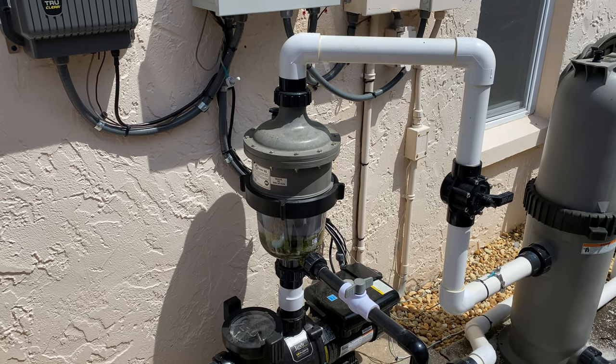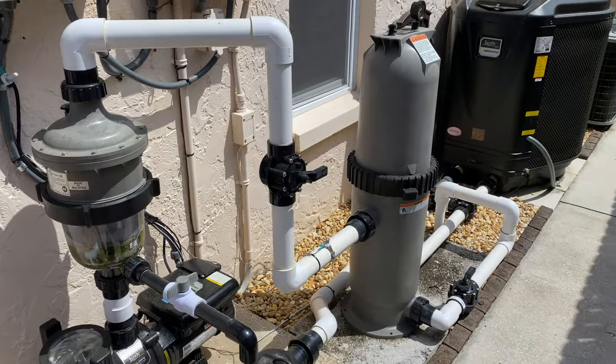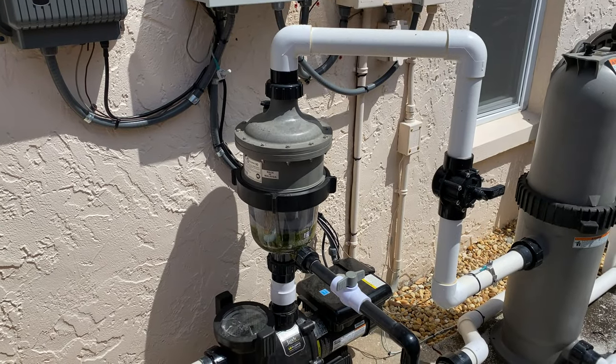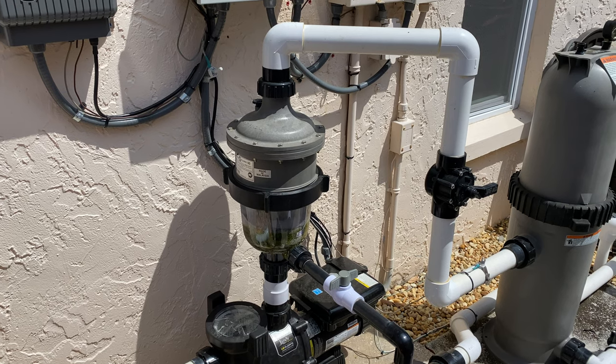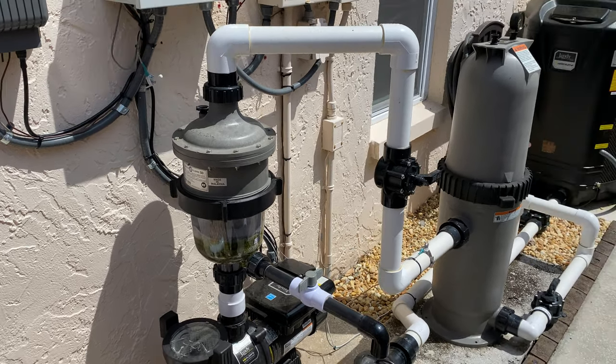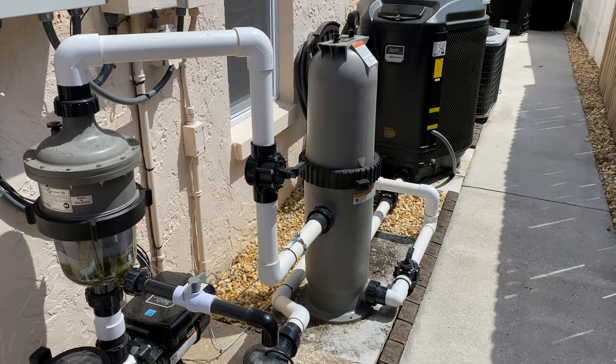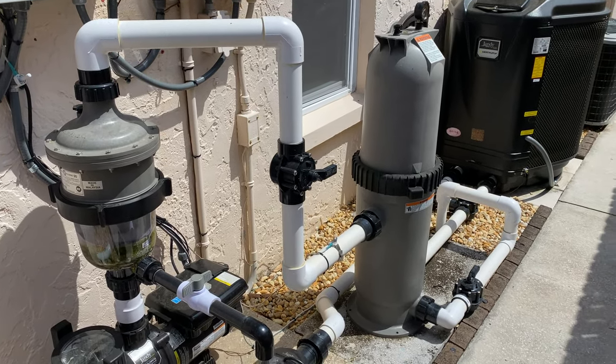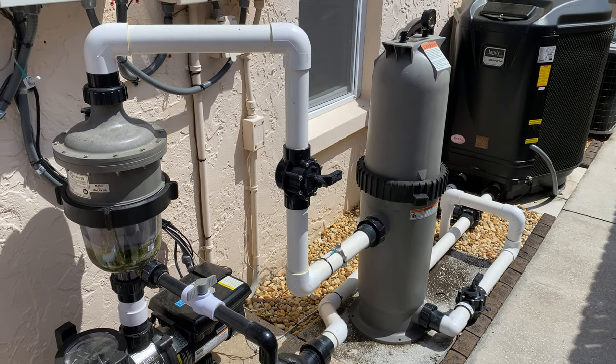Which is essentially the power of a sand filter, before it goes into the cartridge filter. What it does is saves a lot of money on water because you're not constantly having to wash your filter. In fact, this filter hasn't been cleaned in about six months, so I'm really looking forward to taking it apart and showing you guys what a cartridge filter looks like after six months.